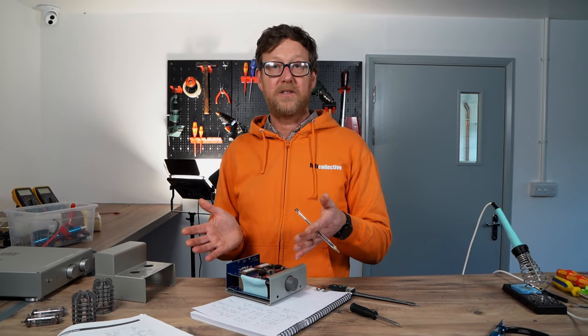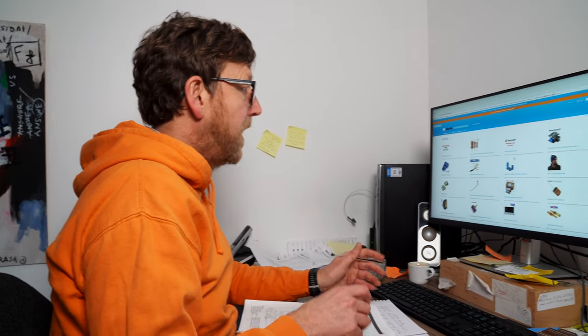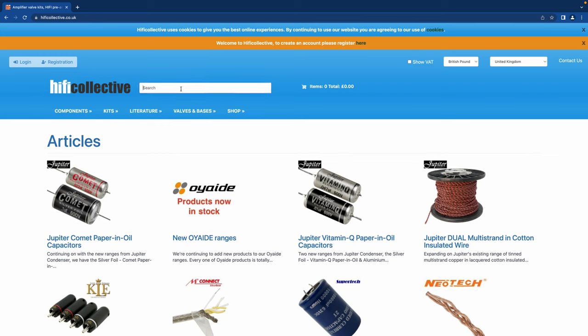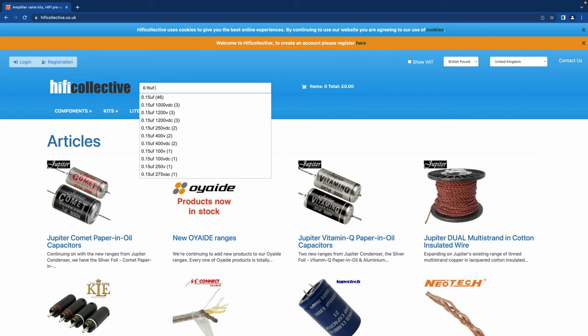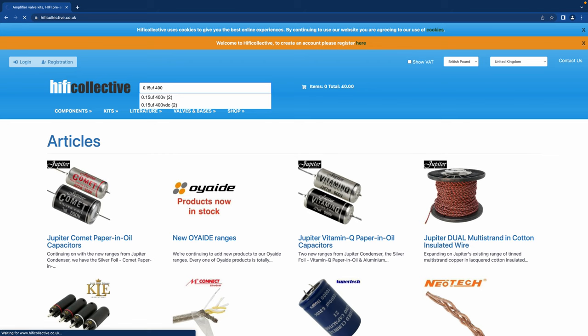I'm going to get a handful of components just to illustrate — I'm not actually going to upgrade this in the video, I'm just talking about the process of upgrading. I'm going to go through my component list on the website. The first one is the decoupler cap C1 and C2, 0.15UF. I'm going to search for a 400 volt version, but you could go up to 630 volts or 600 volts depending on what you want to do.